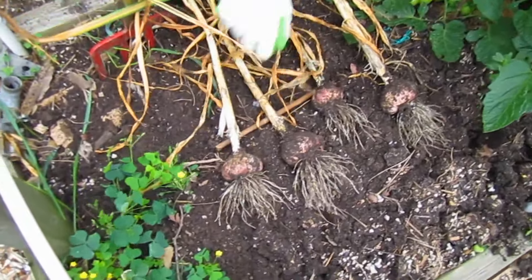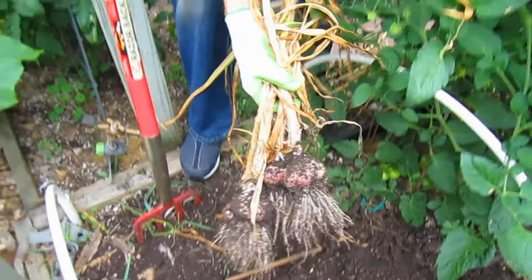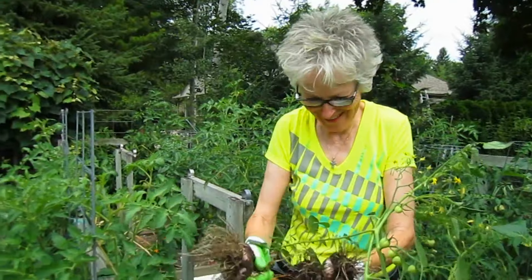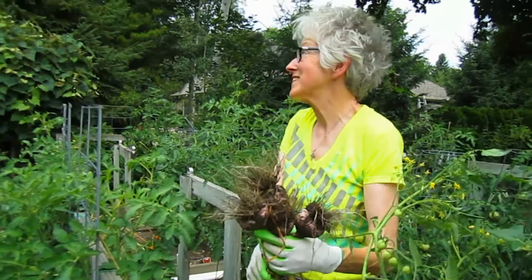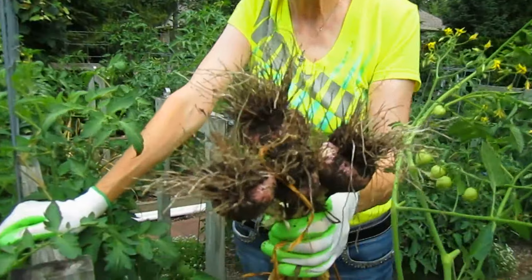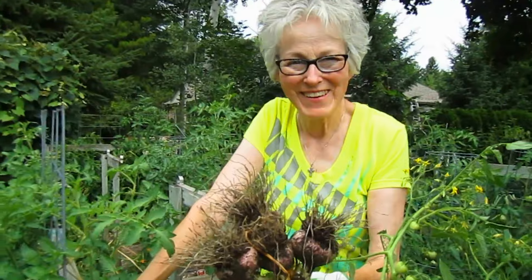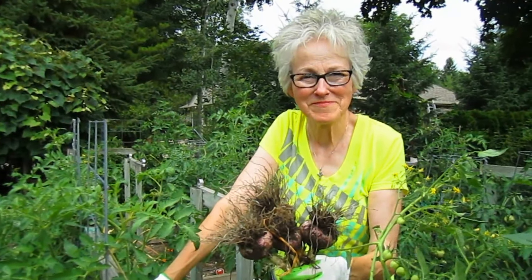Of all the garlic, these were the most mature — you obviously waited until all the leaves were brown. All the leaves are brown and the sky is grey. Well, the sky is getting grey. Now we have to find a nice, breezy, dry place for them — air flowing through.